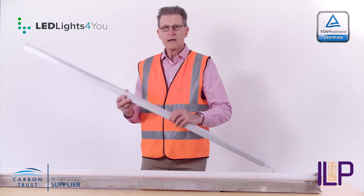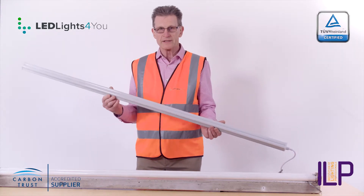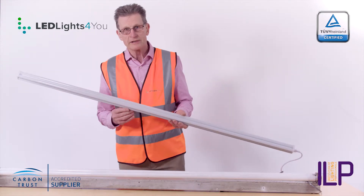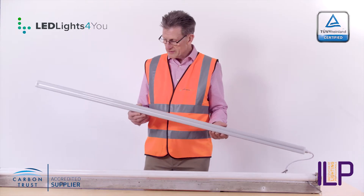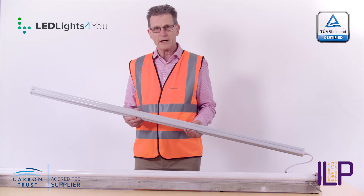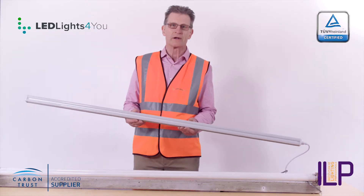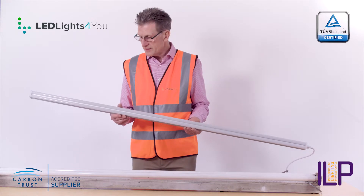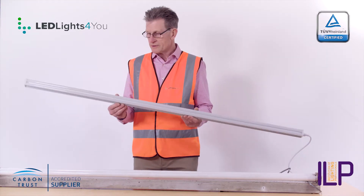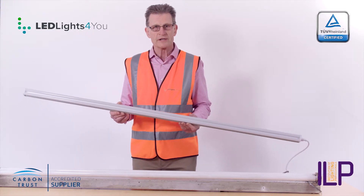So here we have a five-foot baton LED. This is 5,200 lumen — it's actually brighter than this. It's instant. It's got a guarantee of three years. And this is EpiStar LEDs, which are the same LEDs that are used in Sony TVs. They last for years. We're talking something here that's built to last for 50,000 hours, which is something like 15 to 20 years in use.